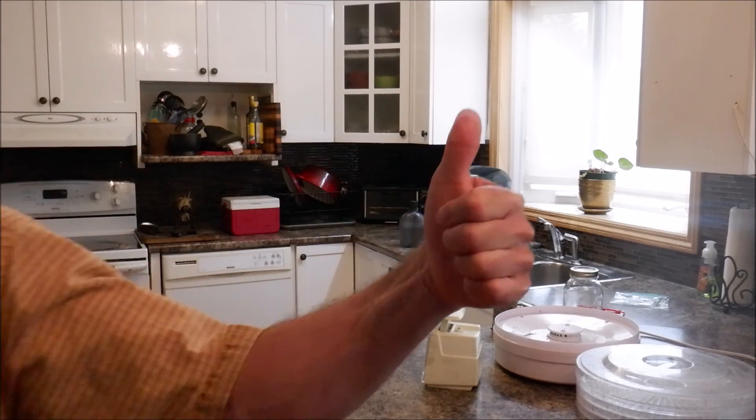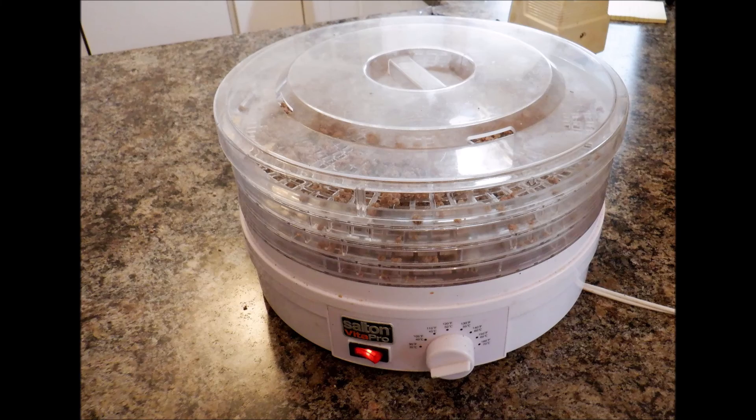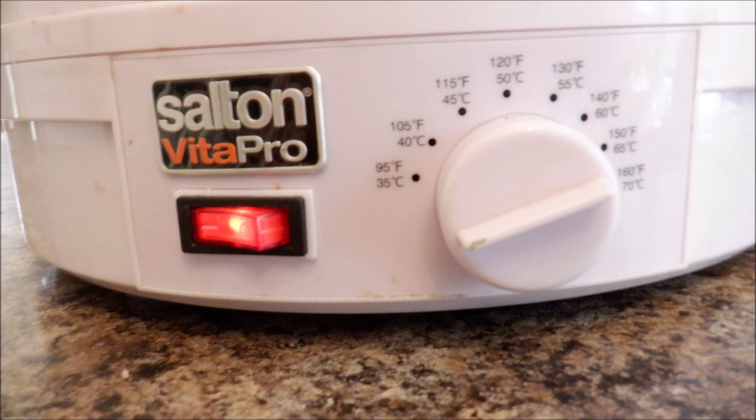Leave your comments down below, hit the like button, and if you haven't already hit subscribe, do that — I would appreciate that very much. And we will be back to talk to you again real soon. The food dehydrator that I used in this video is the Salton Vita Pro. I've had it for about seven or eight years now, and if you're interested in it, there will be links to it below in the description box for you to check it out.